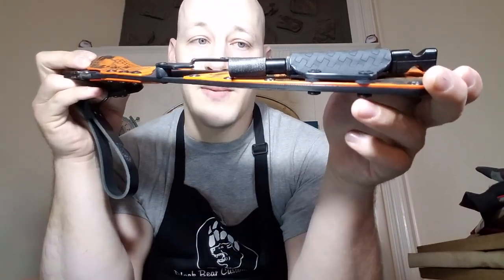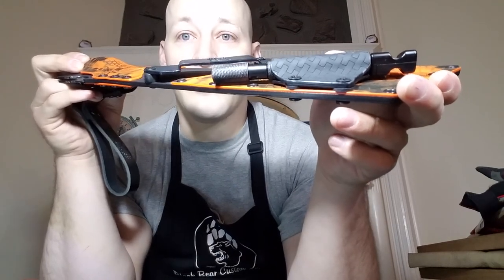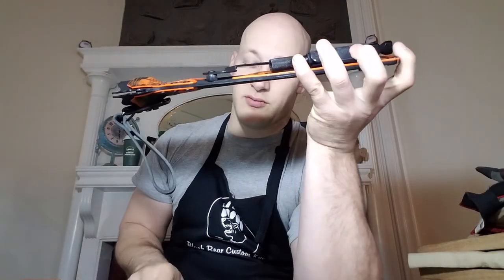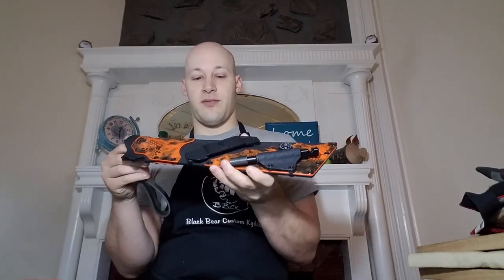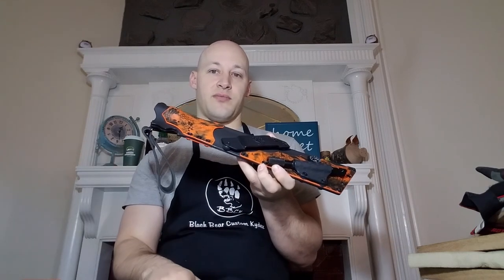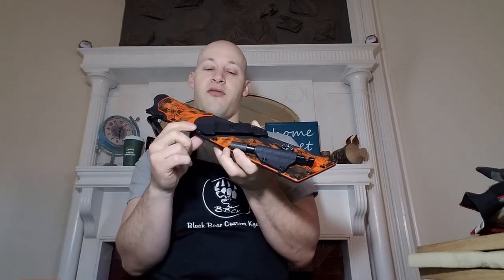I'm including some extra hardware and extra spacers that are smaller than what's on here right now. If you want to, you can switch out for the smaller hardware and spacers and you'll still be able to detach and reattach your Nesmic. You will have to play with the tightness of the screw — you have to make it wide enough to be able to get your molle locks in there. It's a little bit of a struggle, but it can be done and it'll give you a lower profile.